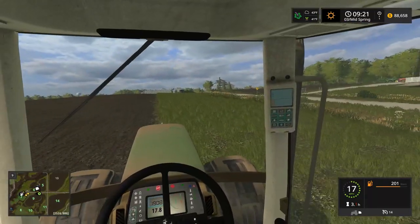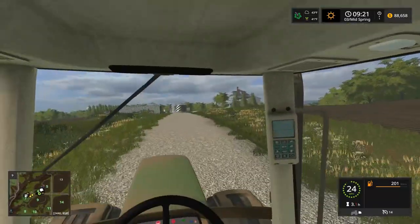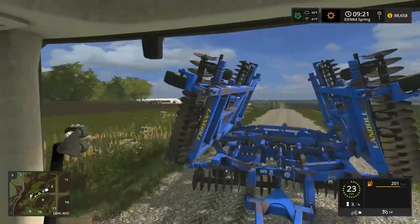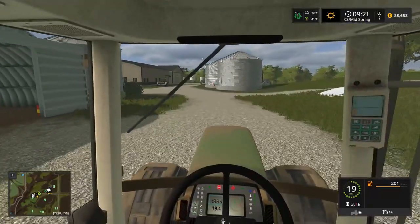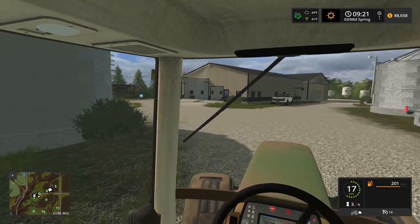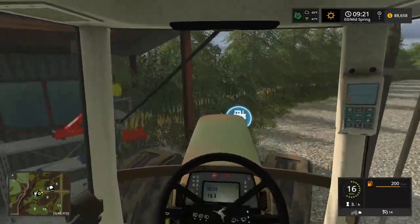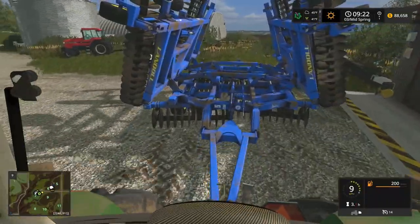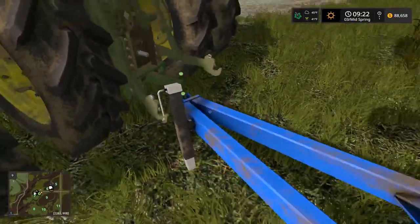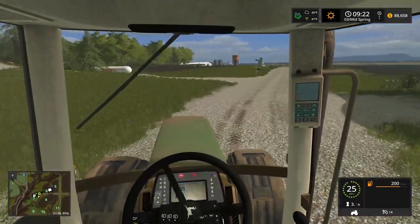We're gonna floor it down to town and go pick up that planter. The potato planter is done over there too. The pigs need fed — another week right now. After this video you're gonna see me skip a ton of days so we can get to corn and soybean planting, and maybe a live stream where we just go ham on planting. The snow's starting to melt — we're booking it to town with the dirty 7810.